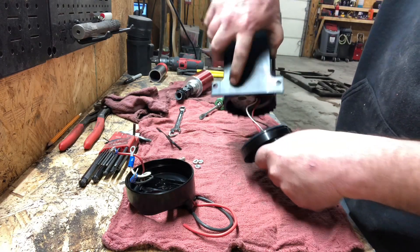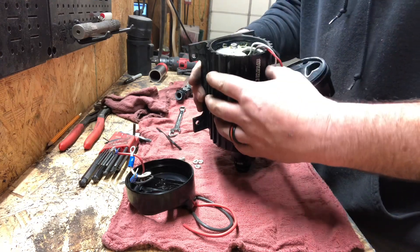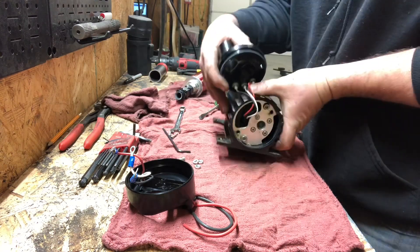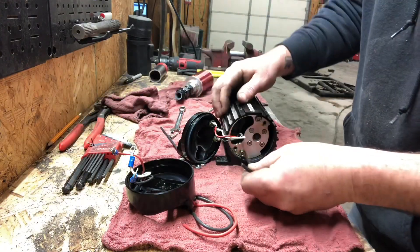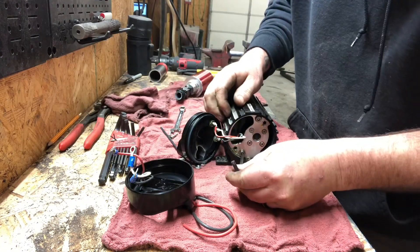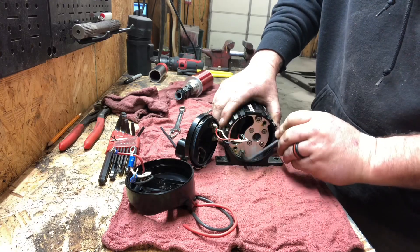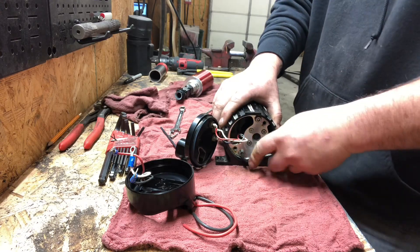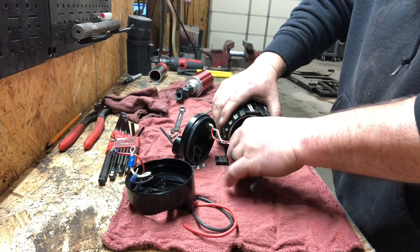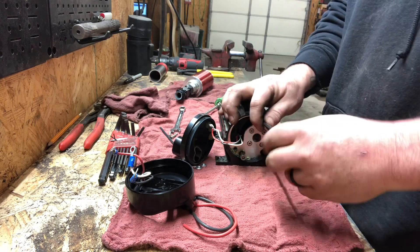I don't know that it does any good for me to really be taking it apart. It's like a bunch of crap in there. Y'all ever had something set in alcohol and not start up before like this? Been able to clean it? Afterwards it works? Or does it do enough damage to not be any good anymore?